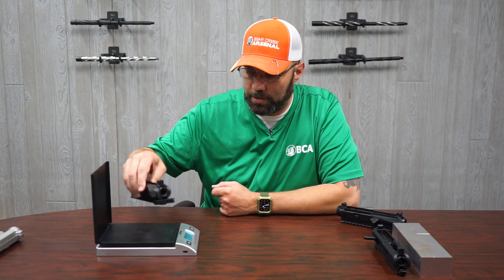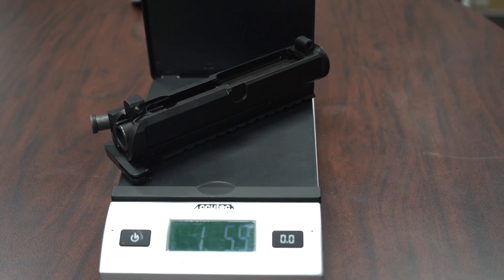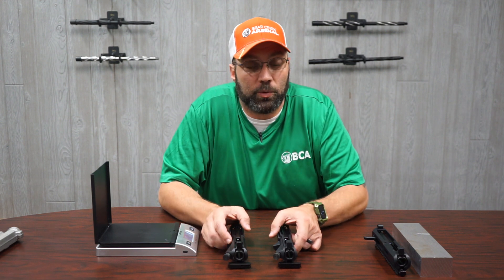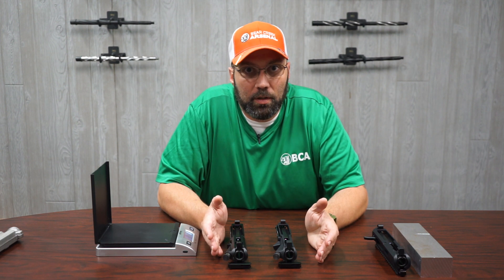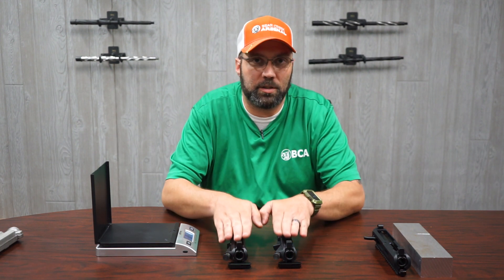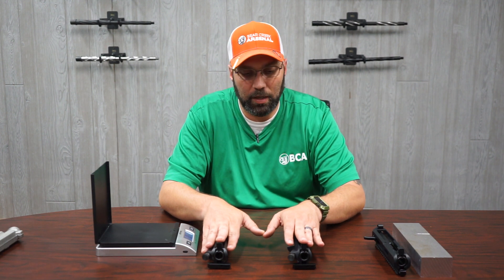Now that we've gotten the weight for the forged upper receiver, let's check the billet upper receiver. As you can see, there's very minimal difference — it's 0.9 of an ounce, so not even a whole ounce difference in weight. Once the rifle is actually built with a barrel, handguard, lower receiver, stock, and lower parts, you're not going to feel any noticeable weight difference.